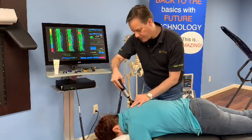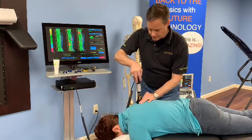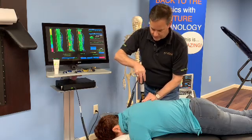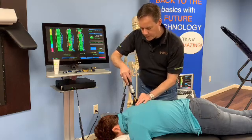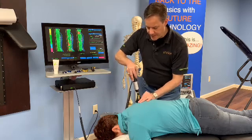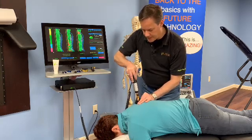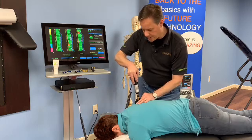Then I can work right underneath the edge of that scapula and treat that area. What I'm generally looking for is what you might refer to as a speed bump, and once I find that area I can focus in and work across those muscle fibers as well.